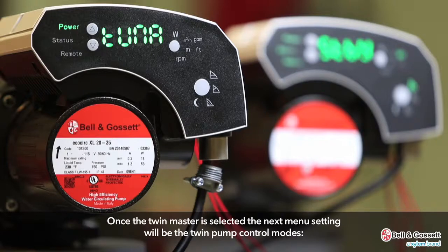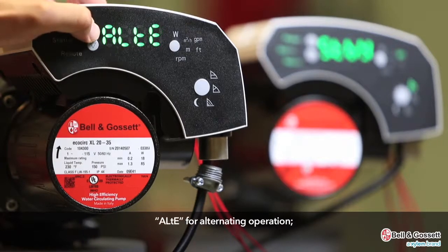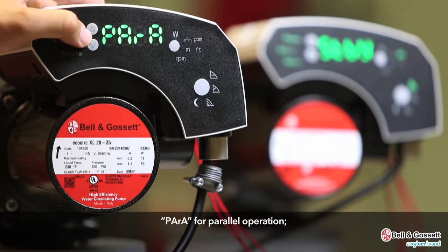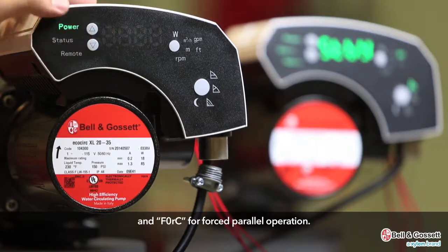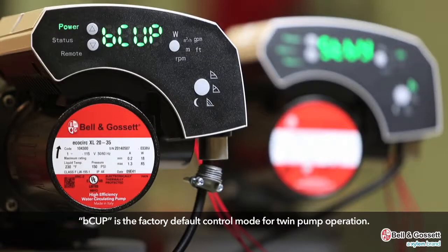Once the twin master is selected, the next menu setting will be the twin pump control modes: BCUP for backup operation, ALTE for alternating operation, PARA for parallel operation, and FORC for forced parallel operation. BCUP is the factory default control mode for twin pump operation.